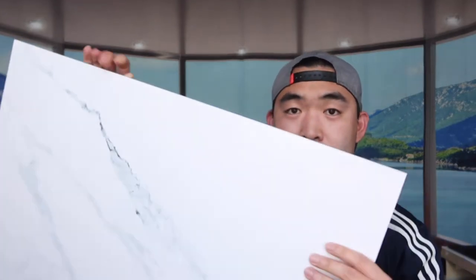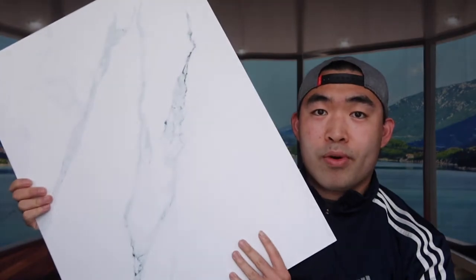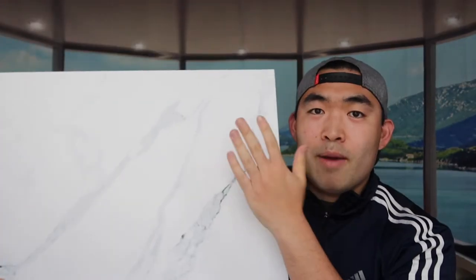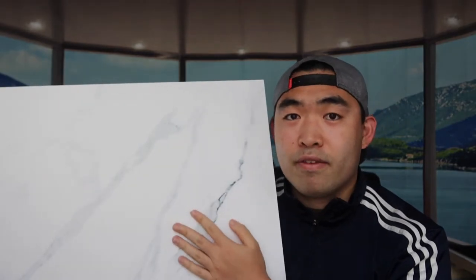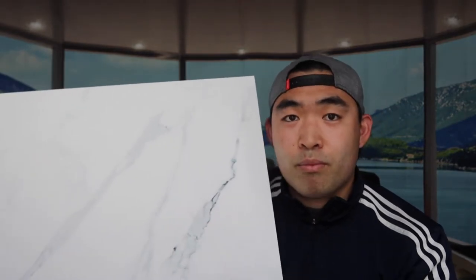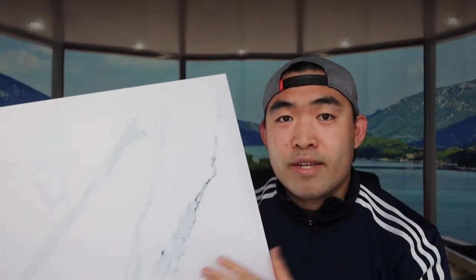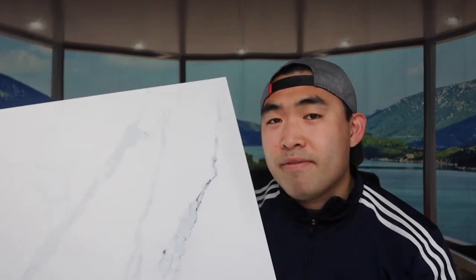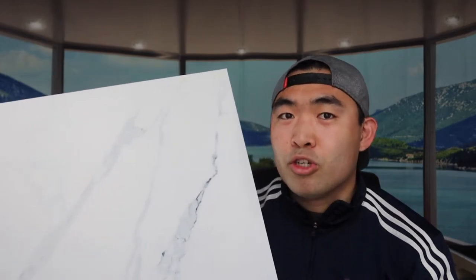The first one I want to show you guys is a double-sided board. This is a marble board right here, and then the other side is like a rustic white. I've been using the marble side a lot for different types of food photography for different brands and products. And actually it's pretty amazing. What makes the board even more worth it is the fact that it's actually waterproof, and I believe it's also stain resistant as well — I'm not too sure about that.